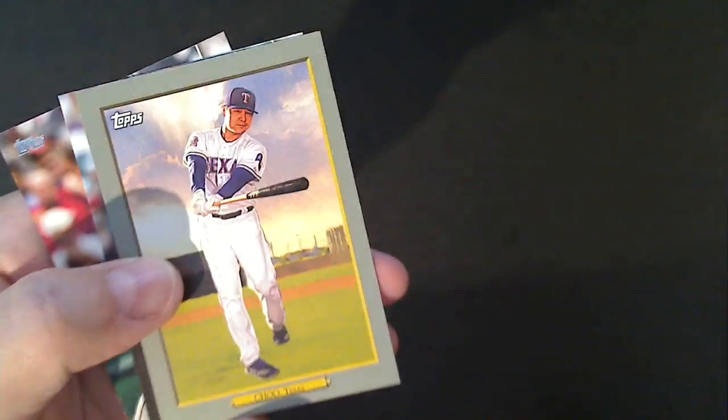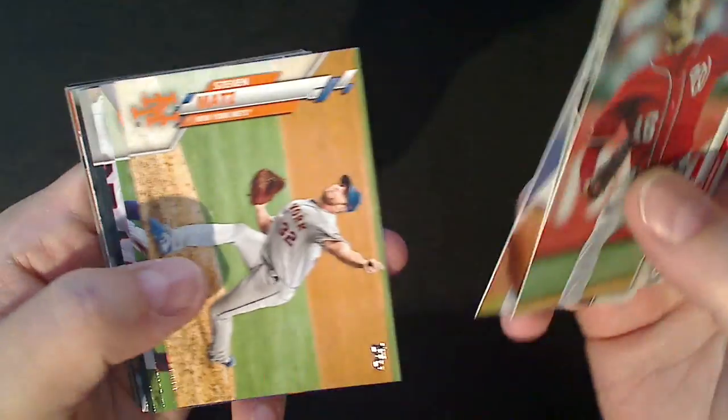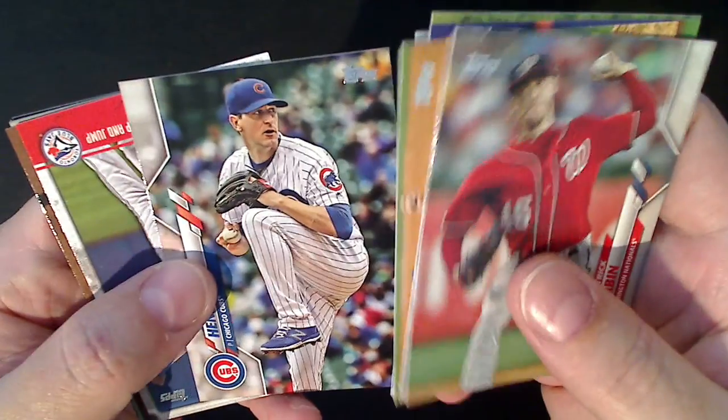A lot of these are repeat cards from the last blaster - I've noticed that's happening a lot when I go buy cards at Target too. I'm noticing the same cards all the time. Rizzo, Nelson Cruz, Yoan Moncada. I'm not going to complain though, because I've hit a run of blasters with all the good rookies - Jordan, Lux, Aquino, all of them. I'm happy just pulling the big rookies, that's fine with me.